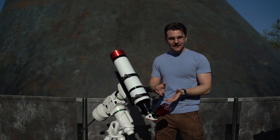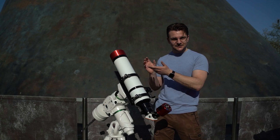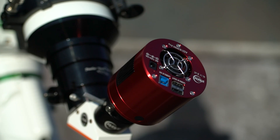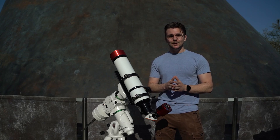Usually at the end of a telescope you might be used to seeing an eyepiece so that you can look through it and see whatever's coming in the other side. On this occasion, we have a camera in there. That camera will be filming the eclipse live as it happens, and we'll be sending that view through to you so that you can watch it with us.